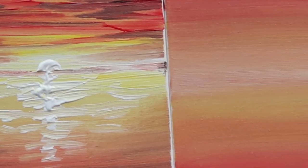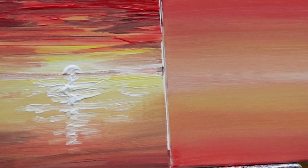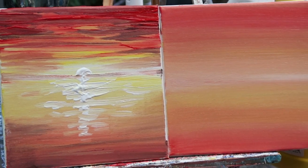Do you ever use a sponge for painting? Today's video is specifically for beginners to show you how simple it is to produce a sunset painting with a sponge.